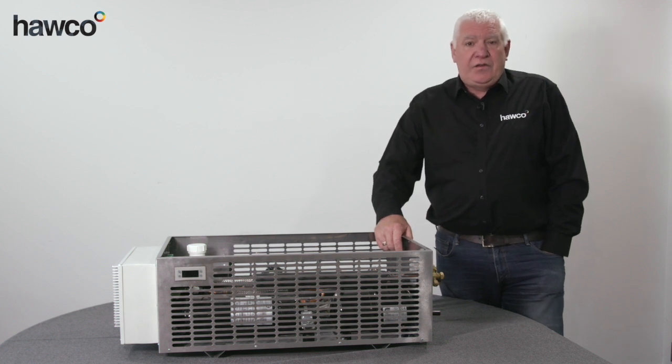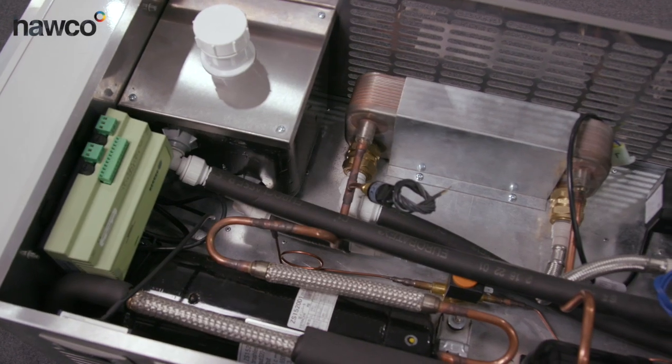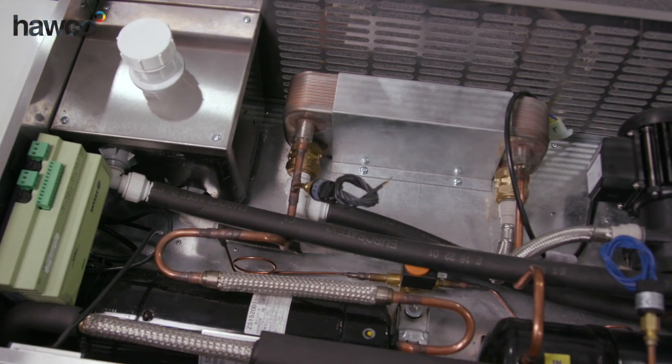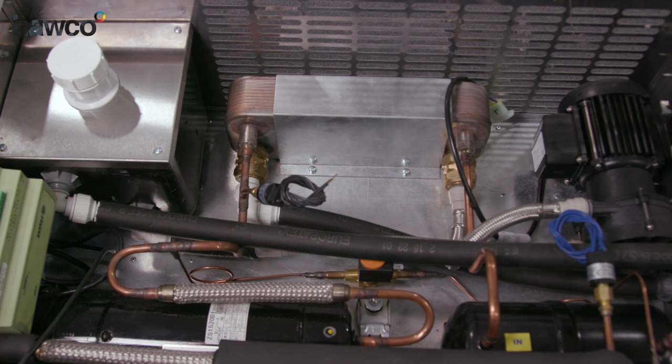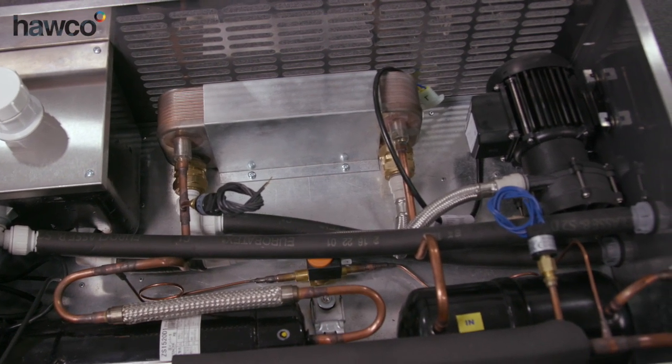Over the last few years we've developed a condensing unit called Electo. Electo is a water loop system which can be internally or externally pumped. It's driven by a Hitachi horizontal scroll compressor which can be either inverter or fixed speed.